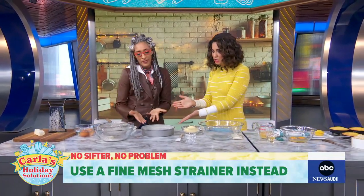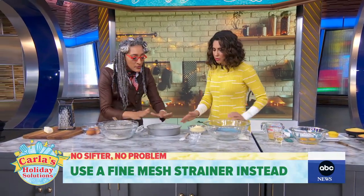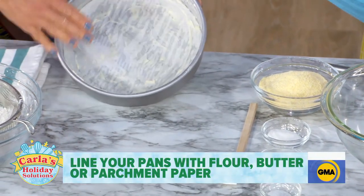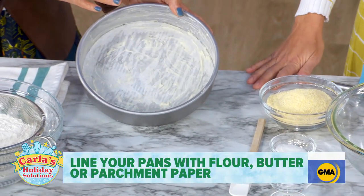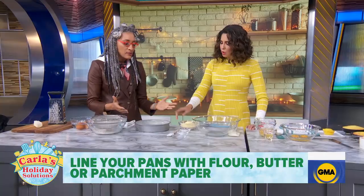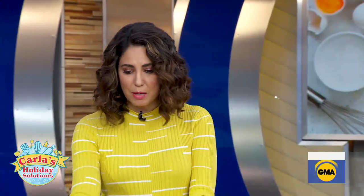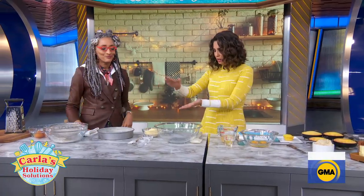For prepping the pans: butter on the bottom, then parchment paper — just cut that little circle out — then butter and flour on top so it pops out. It also adds a little bit of flavor and color. The parchment paper is what gets it out of the pan, so you don't end up with chunks stuck on the bottom that you try to cover up with frosting.